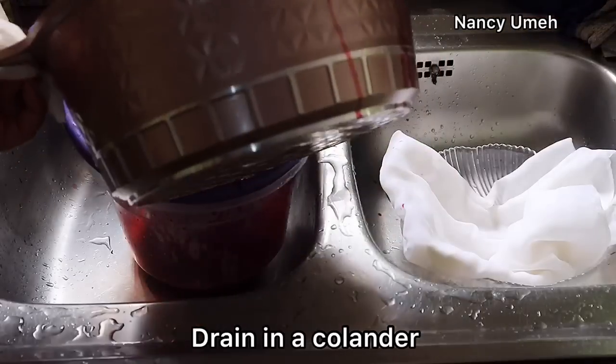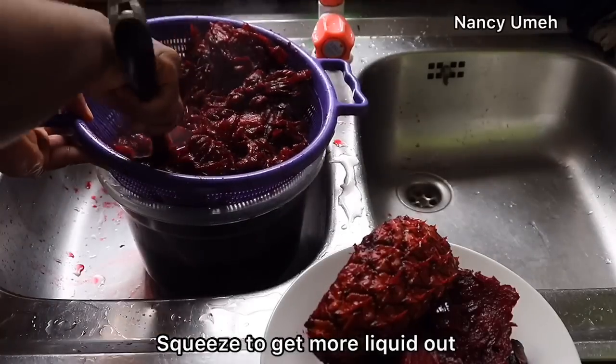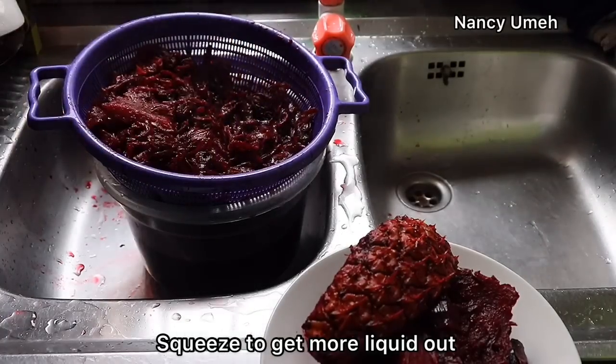Cover your Zobo and allow it to sit for 2 hours. Sometimes I even leave my Zobo overnight because the flavors are so intense the longer you leave it to sit. For the purposes of this video, I just did 2 hours to show you how silky, smooth and thick this Zobo is going to be.